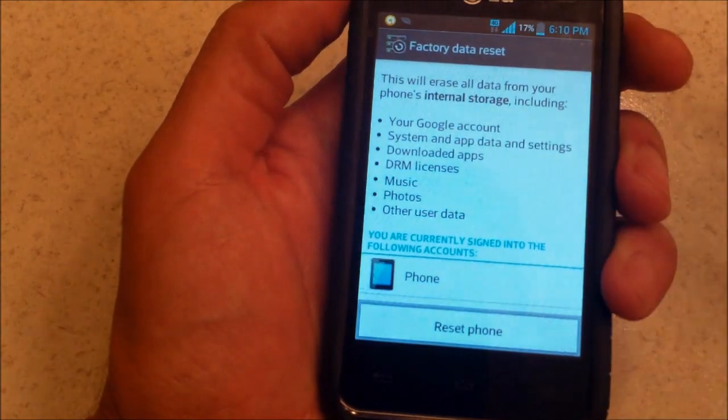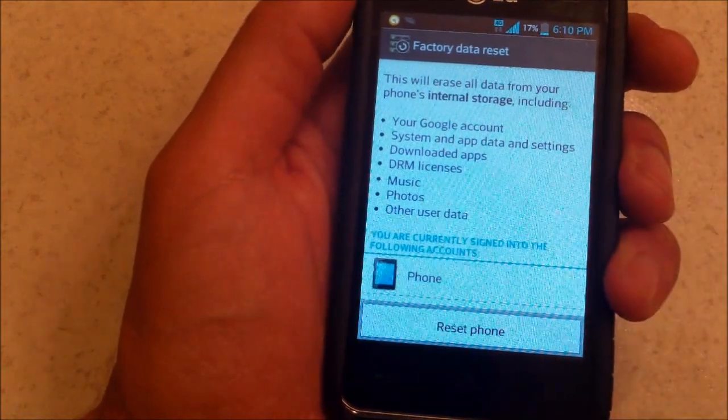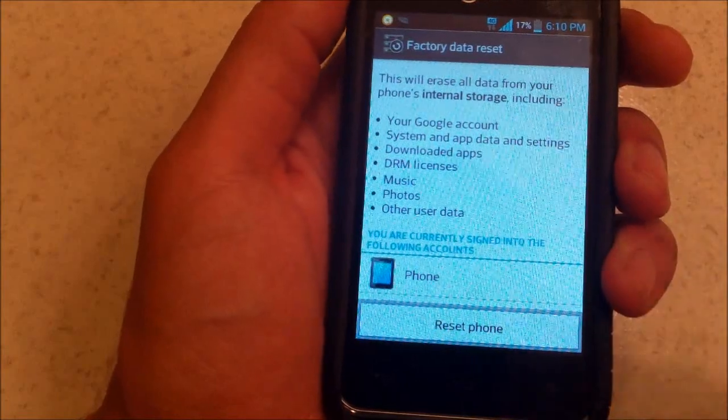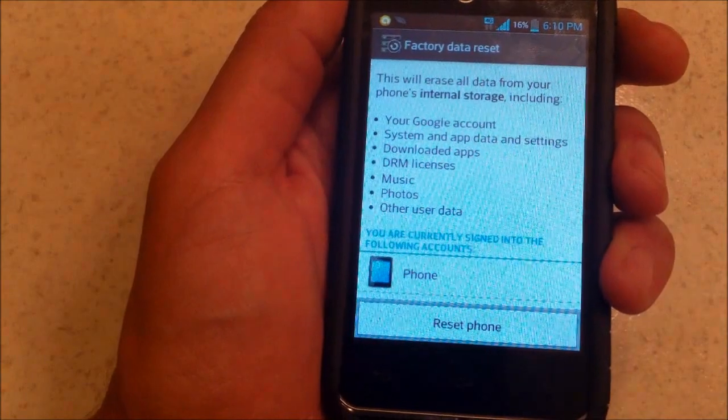And if there's any kind of corruption, or a virus — which is pretty rare — it'll erase everything and restore it back to factory settings, like you first bought the phone. Then you just hit Reset and you're done.